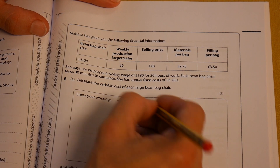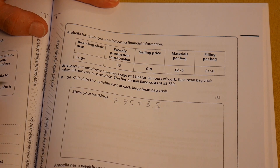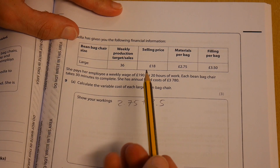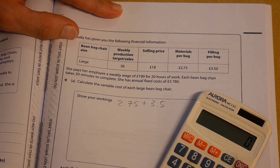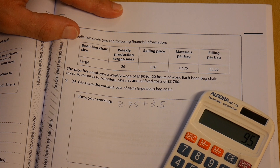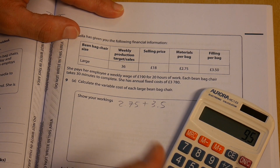So we've got £2.75 plus £3.50 for materials and filling. She's also paying £190, so let's use that information: £190 divided by 20 hours of work gives us £9.50 per hour.